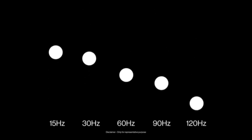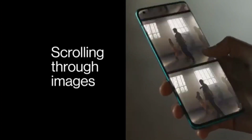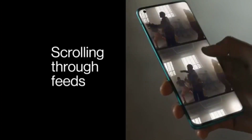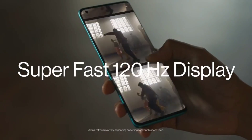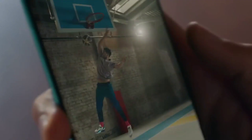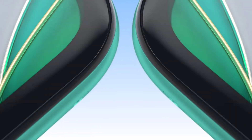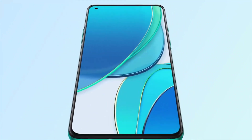Both phones are going to have a 120Hz Fluid AMOLED display. The base OnePlus 9 comes with a 6.55-inch Full HD+ 2.5D curved display, while the Pro has a 6.78-inch Quad HD+ 3D curved display. So the OnePlus 9 is going to be closer to a flat display, while the OnePlus 9 Pro is going to have curved edges like the OnePlus 8 Pro.